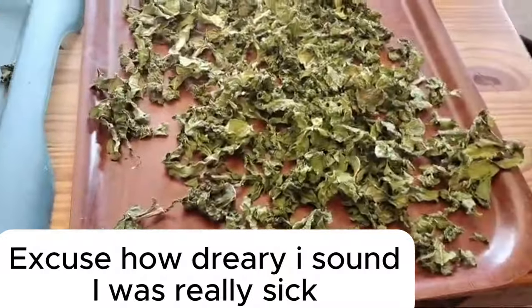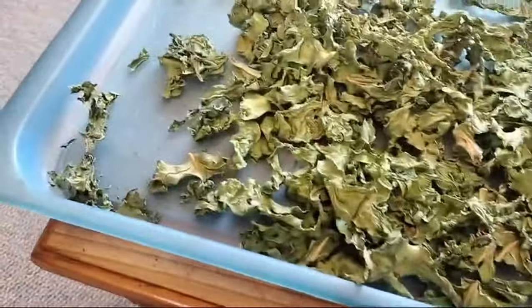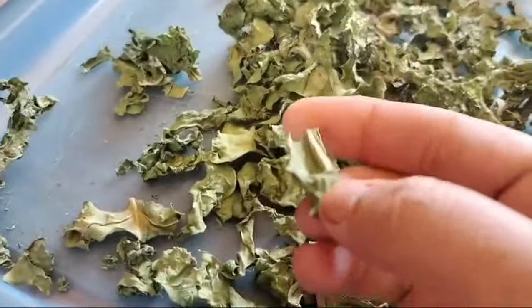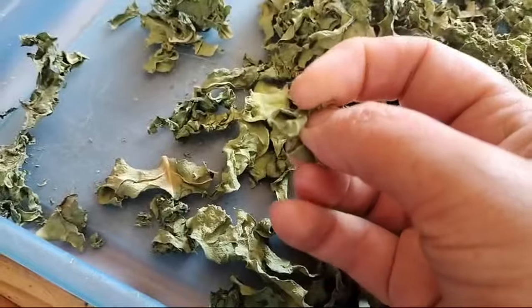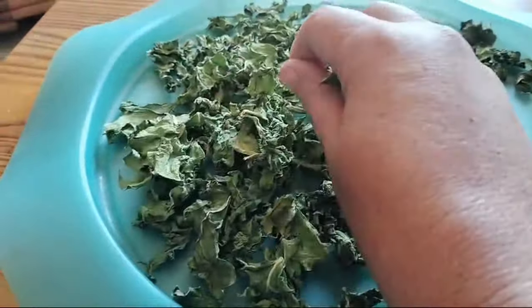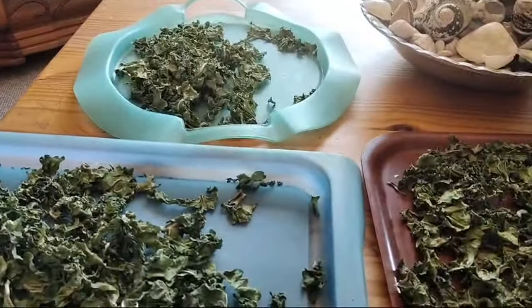We are now on day four and you can see we are totally dry. Here's one of the ones with bigger stems and it's dry dry — you can hear it's all nice and crunchy. So let's gather it up and I'll show you what we do.